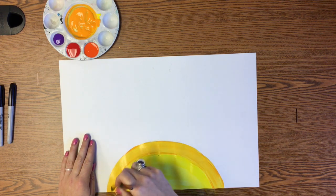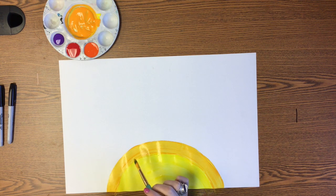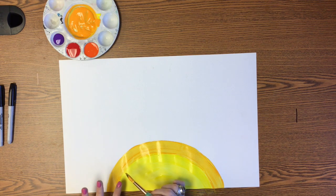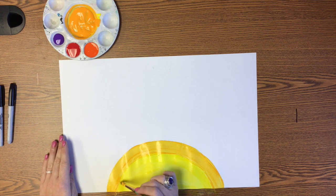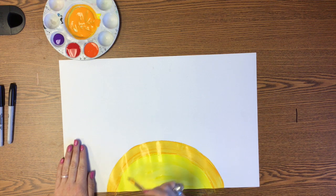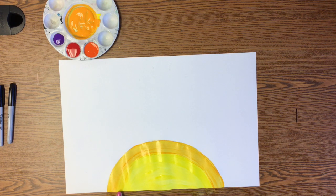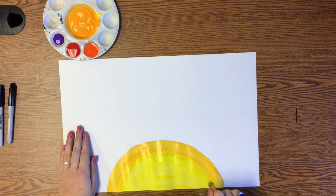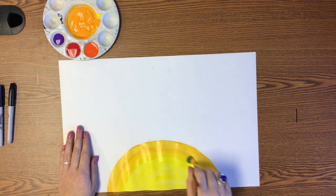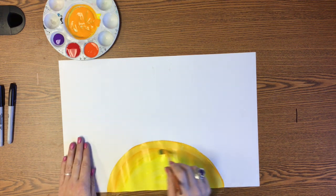Now the one step that a lot of people forget, which is what makes this not look like a sunset, is they don't blend between this color and the previous color. Blending means when you take the two colors and you mix them together just where they touch. We don't want the yellow to become all orange and we don't want the orange to become all yellow. We just want the two to mix together right along that line where they're connected. So the way you blend is while both colors are still wet, you just take your brush and go back and forth where they connect. You want your brush to be mostly free of paint when you do that. Just blend those together — that's what's going to really make this look like a sunset.